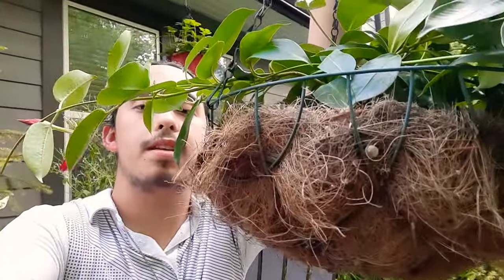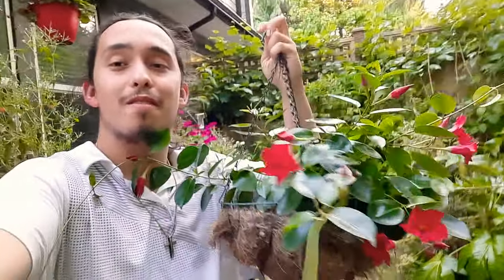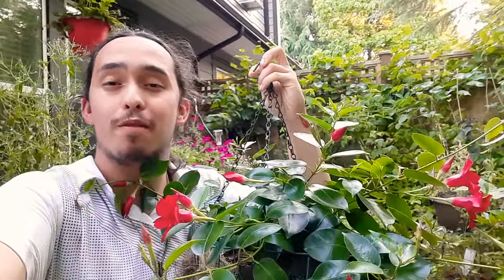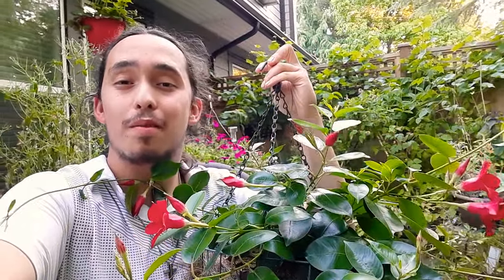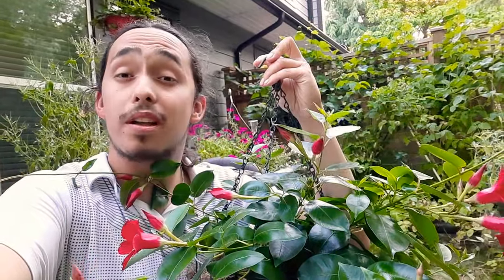These guys do benefit from supports. You can grow them in hanging baskets too, as you can see here. I just have mine in a coconut fiber basket which needs repair. You want to make sure these guys are in full sun — they will bloom way better for you in full sun. You want to make sure they're away from cool drafts and that they stay somewhat on the dry side.